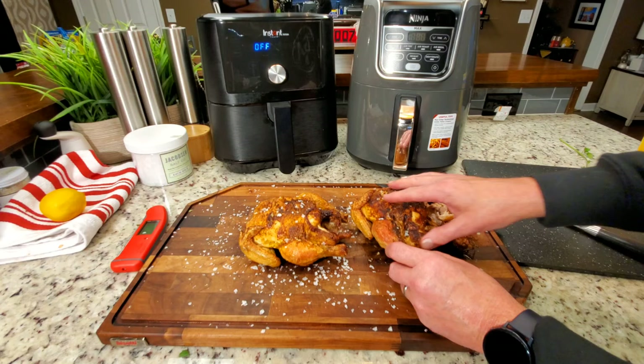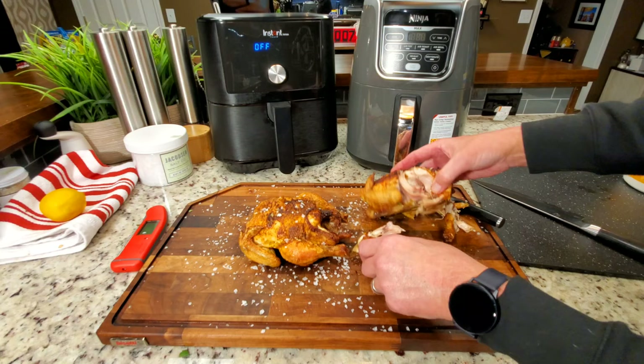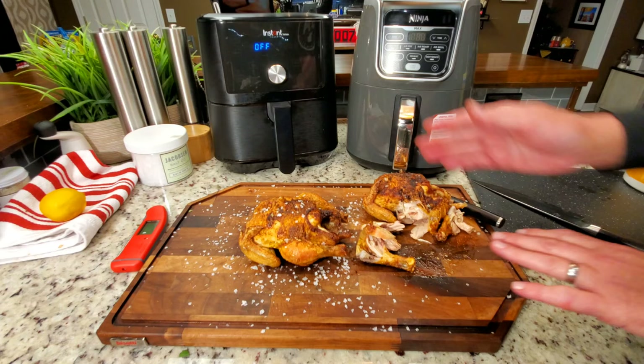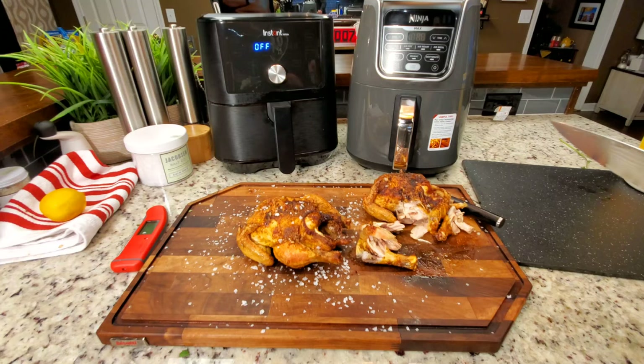I cut a leg off and realized the camera wasn't running. So instead of cutting one, we're just going to pull one — I pulled the bone out while I was trying to cut it. You can see the juices are running clear. Everything looks excellent. That is a very, very good chicken. For two people, you get no waste. Two people can eat a Cornish hen where a lot of times with a whole chicken, they can't. That's the one from the Ninja.